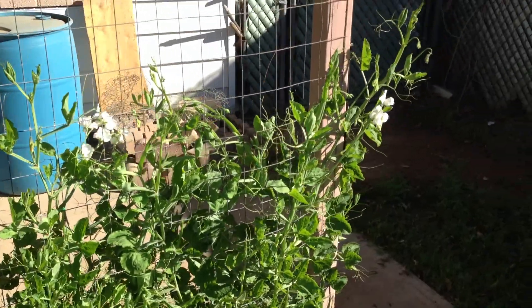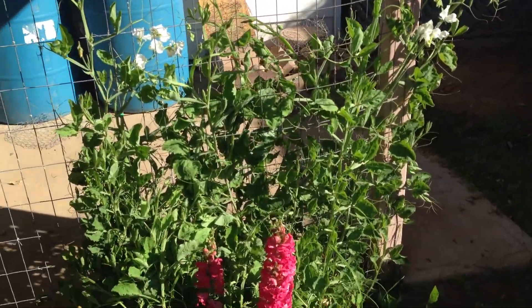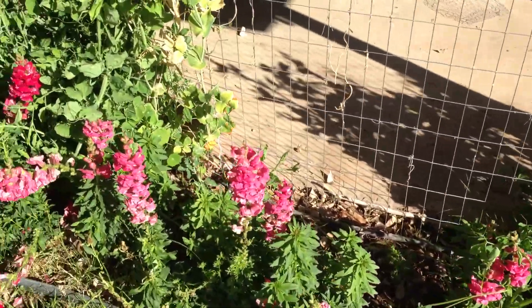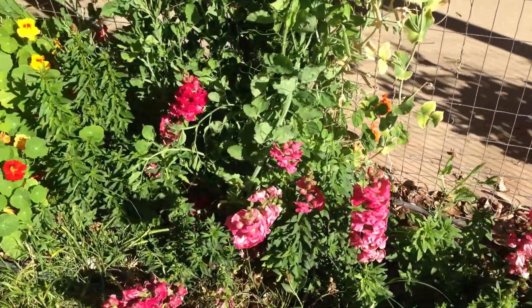Right now I've got sweet peas growing, and I plant those every year. I don't usually plant snapdragons, but this was my daughter's bed this year and she wanted snapdragons, so we've got a lot of snapdragons this year.